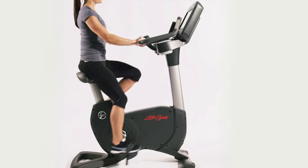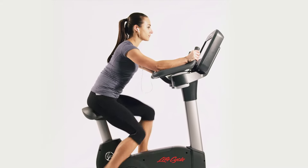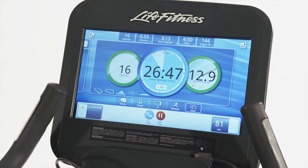The Platinum Club Series features LifePulse digital contact heart rate monitors on the handles and comes with a polar wireless adjustable chest strap. Either way, you get accurate real-time feedback ensuring the maximum cardio workout for your body.